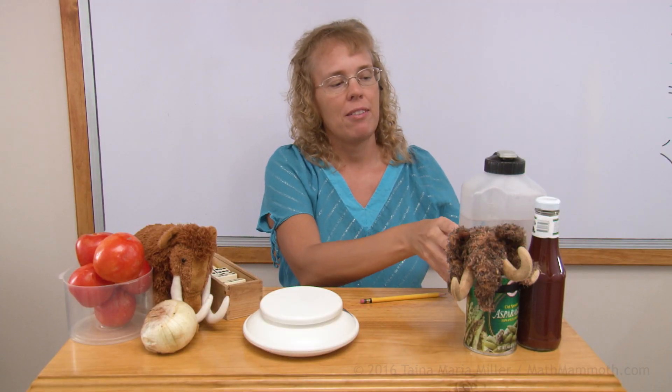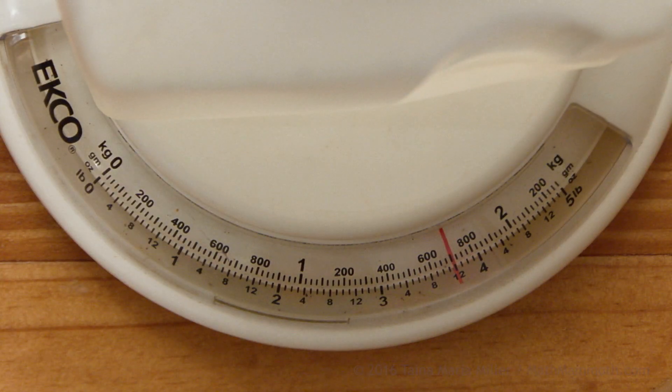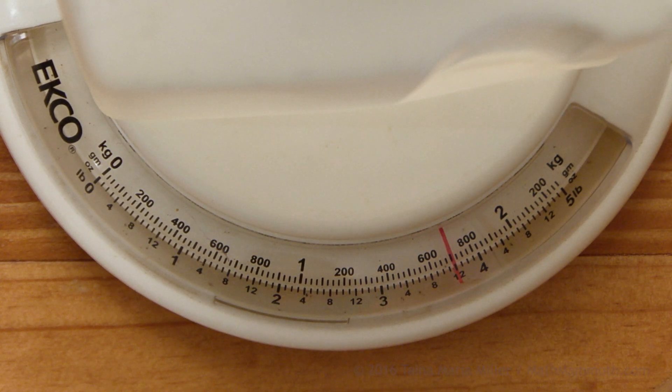How about something heavier? My water container. Here we have one kilogram and then 600 grams... and there's 700 grams. Just a little bit past one kilogram 700 grams.